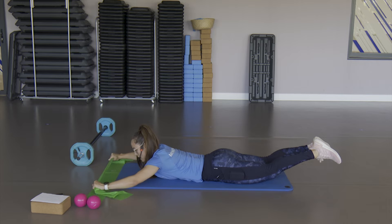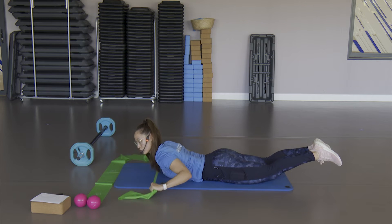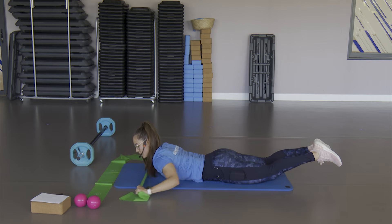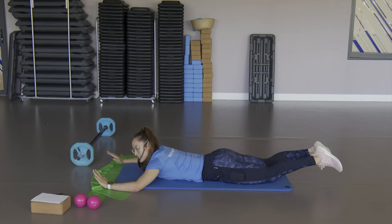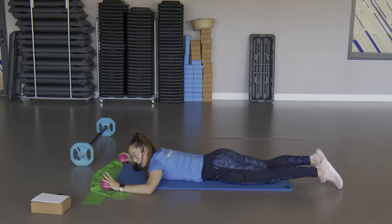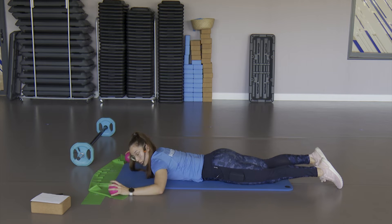Este sería el movimiento: mantener los codos separados del suelo, acercar la toalla al pecho y vuelves. Si te resulta más cómodo coger un peso en cada mano, a poquito que cojas ya vas a trabajar mucho. Este ejercicio es intenso. Puedes llevar las manos adelante o atrás — puedes hacer el que más cómodo te resulte.